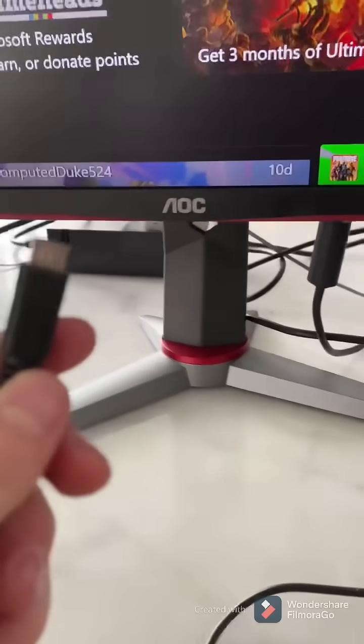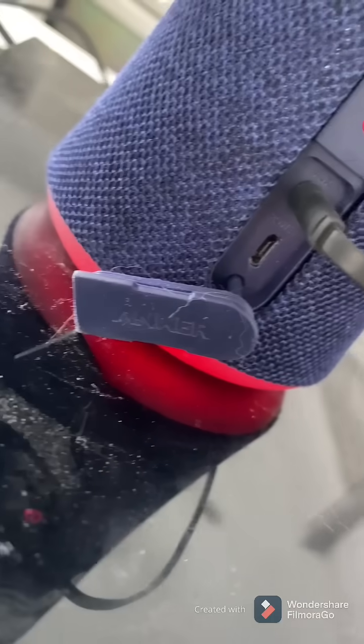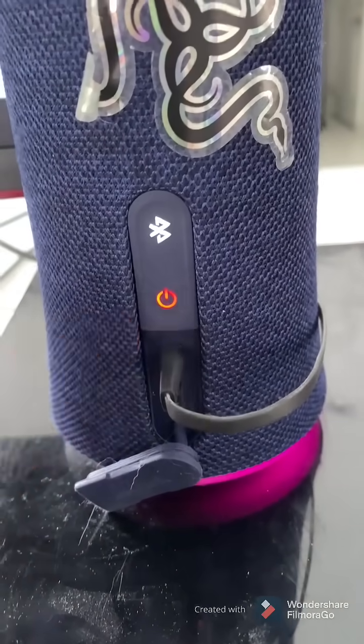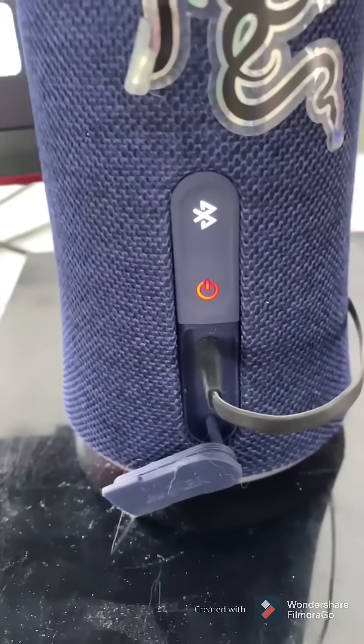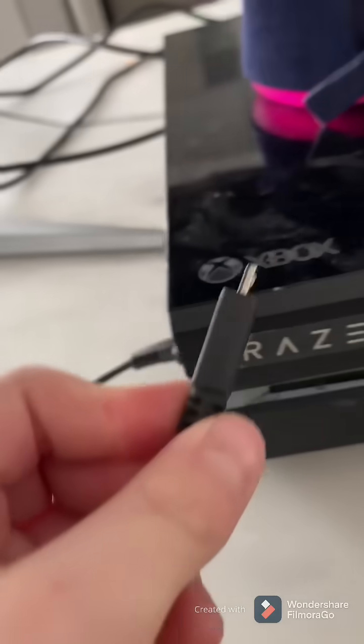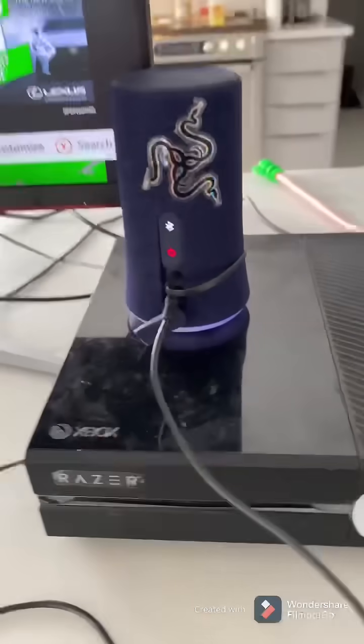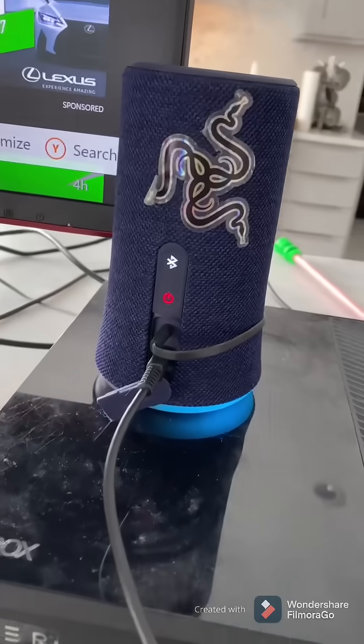This part is optional. You want to get a Samsung or whatever battery your speaker takes — mine takes Samsung. And as you can see, it's dying. If you want it to last as long as you're playing, plug your Samsung charger or whatever into your Xbox, PlayStation, or PC and just plug it in, and now it's charging.